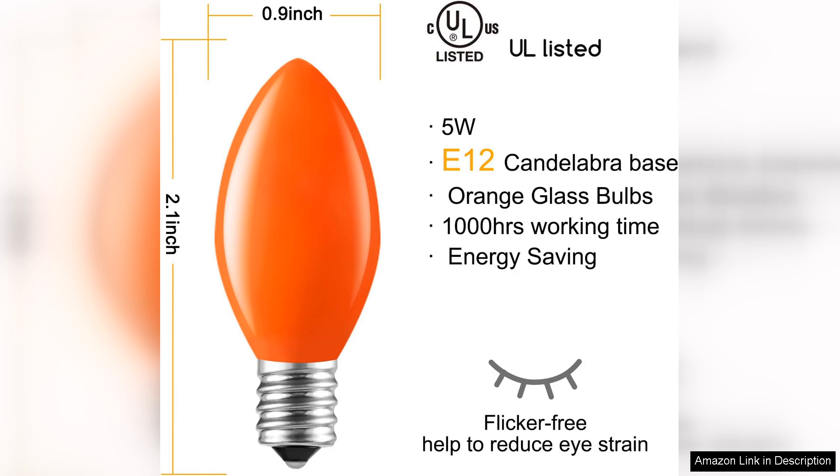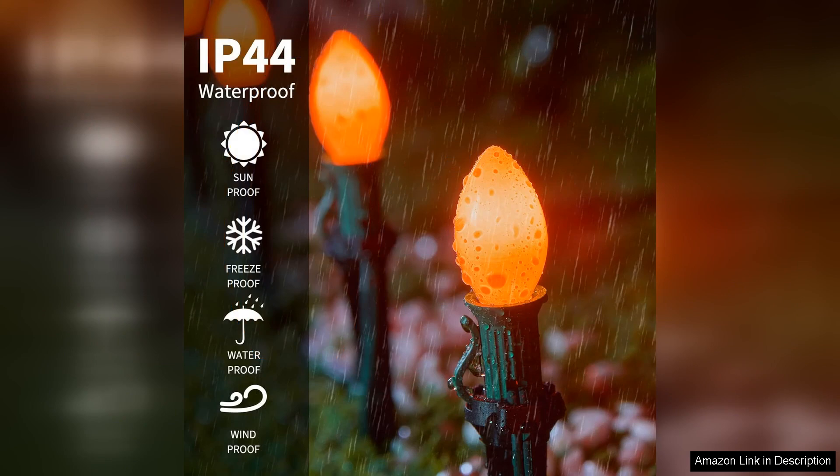Firstly, the bulbs are beautifully crafted, featuring a classic C7 shape that fits effortlessly into traditional light strings. Their clear glass design ensures bright, vibrant light, which is essential for making decorations pop during the spooky season.